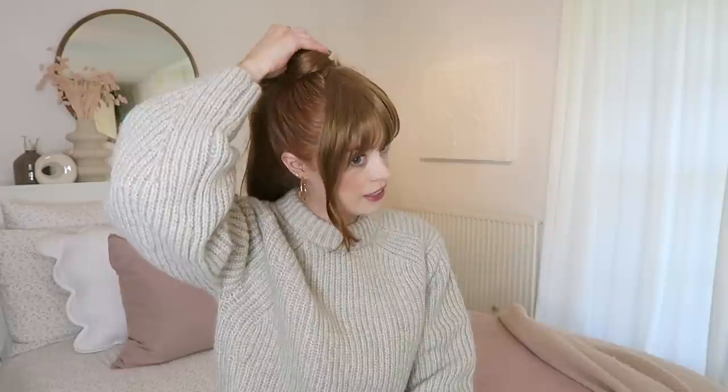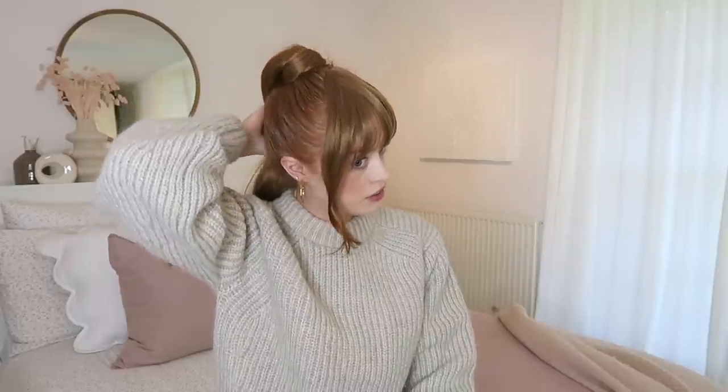I'll leave the links to the extensions down below if you are at all interested. I do really like the way this ponytail looks, but I think I just need a lot of practice. I hope you guys are all having a great day and I will see you in my next video. Bye!